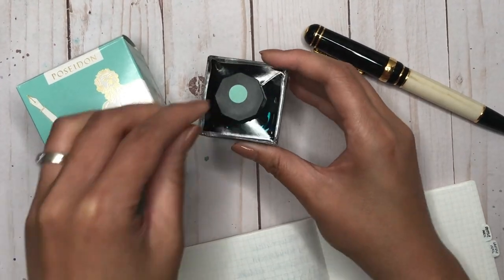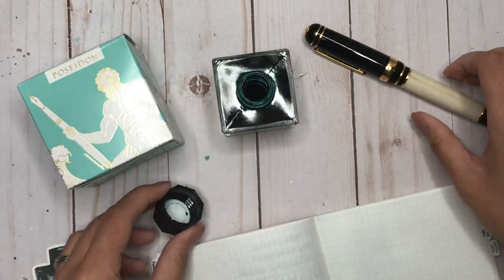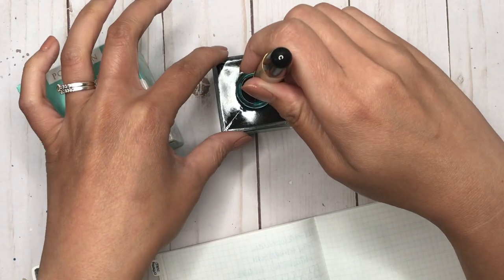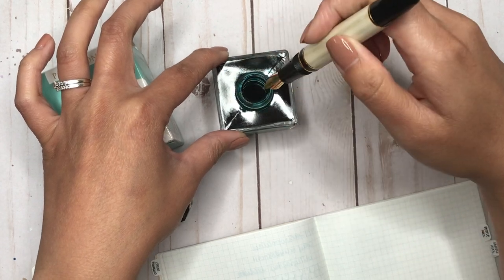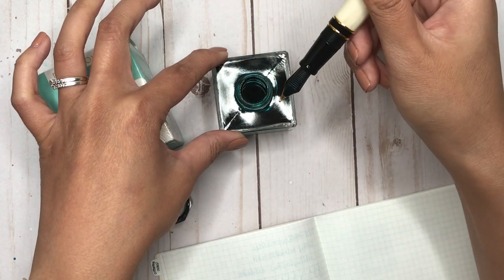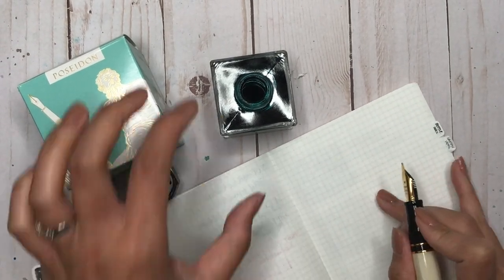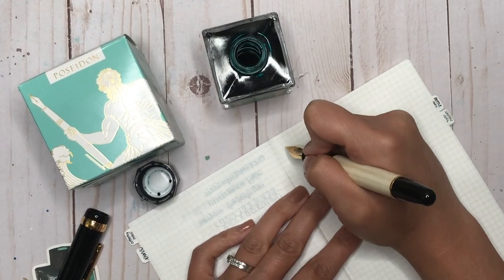This is 50ml of the Poseidon Green, and I love that there's a matching sticker. I'm going to dip the pen quickly into the bottle. The neck of the bottle seems a little narrow, but I think I'll be able to fit the pen in there. I'm testing this on my A6 Hobonichi notebook with Tomoe River paper.